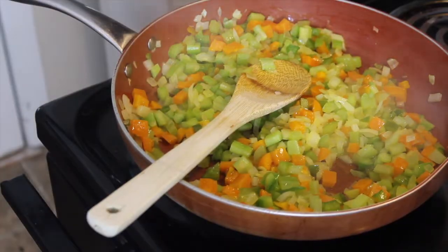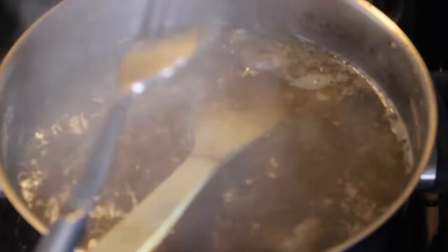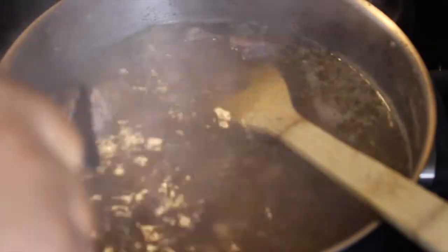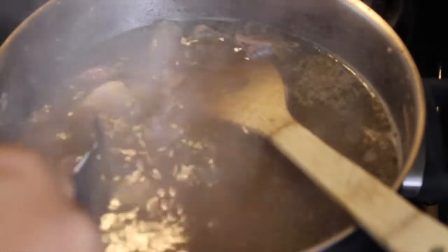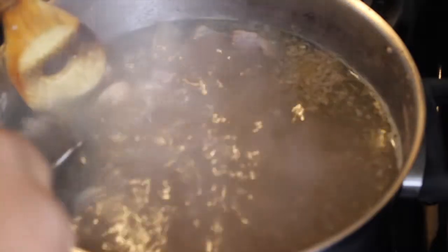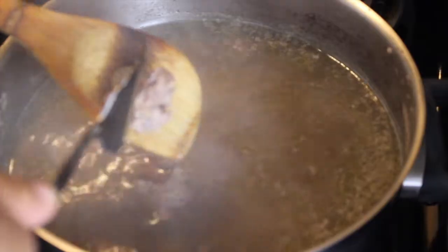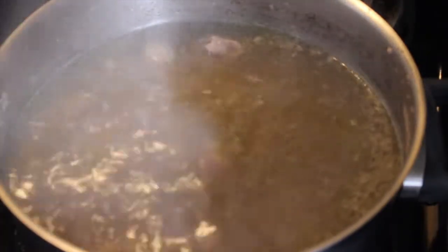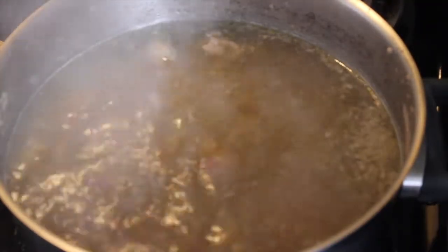I'm going to check my livers and gizzards. Basically what I do is put a fork through — the hearts are going to be cooked through, but I try to find one of the gizzards because those are the tough ones. I try to put a fork through it to see how tender it is. They're not quite where I want them to be — had a lot of resistance there. I'm going to keep it on for about another five to ten minutes and they'll be good to go, then we'll start cutting those up.